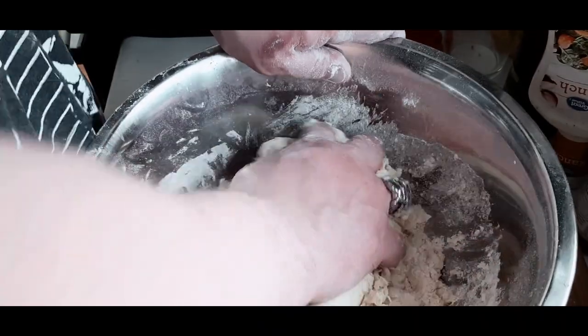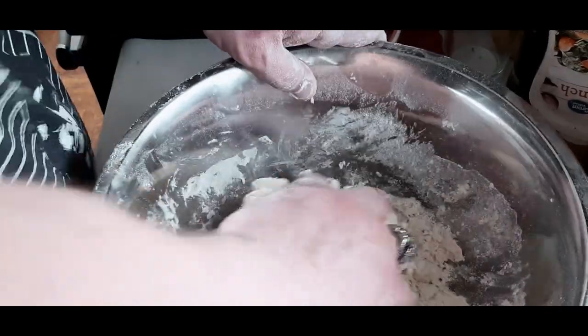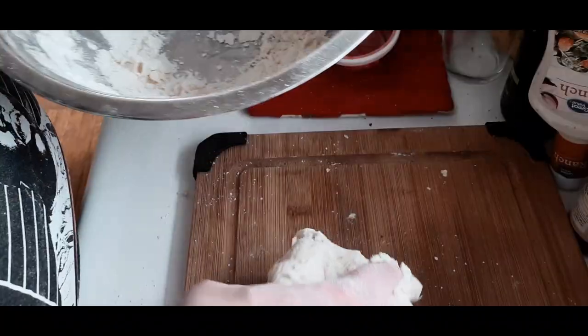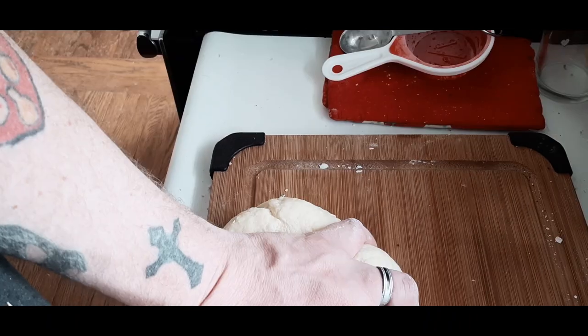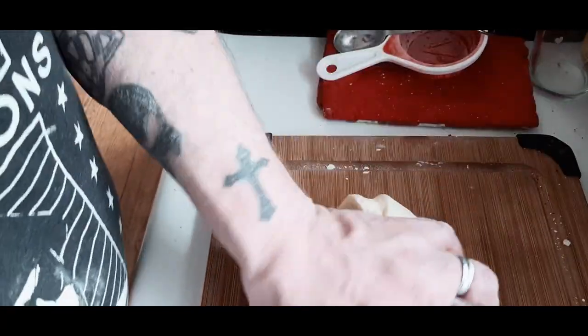Just keep kneading it. Now, some people call this bannock, some people call it fry bread. I know every culture has their own type of fried dough so to speak. Where my family's from — Newfoundland — we have a thing called towtons, which is basically the same thing but it's more of a bread dough fried in a little bit of butter, and it's very popular.